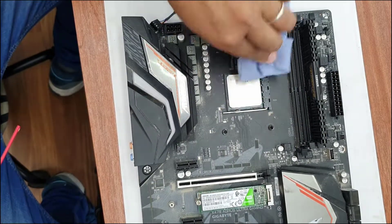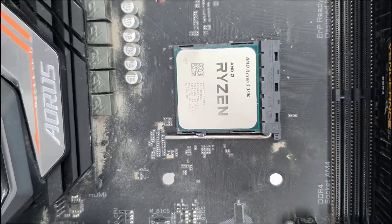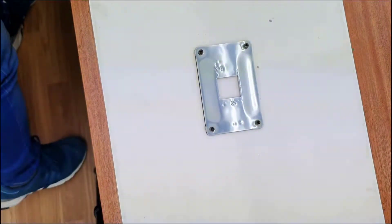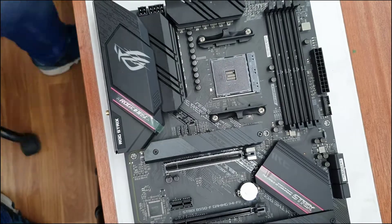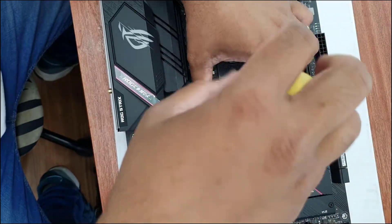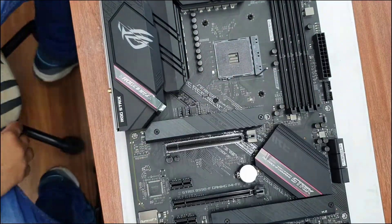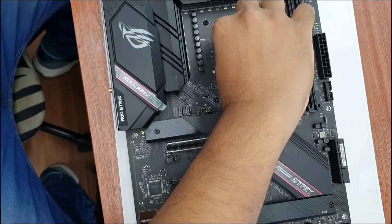When you clean your CPU with 99.99% rubbing alcohol, it gives great results — as you can see, it looks like brand new. Now this is the time to swap it onto the new B550 Asus ROG Strix motherboard. If you want to keep the same cooling fan, you have to apply the same procedure — you'll need to remove the bracket and fit the same old one.